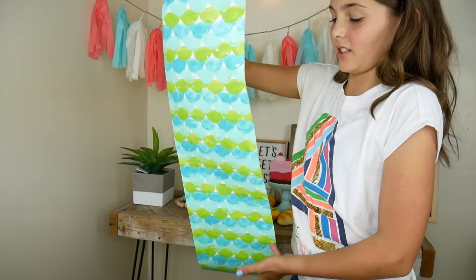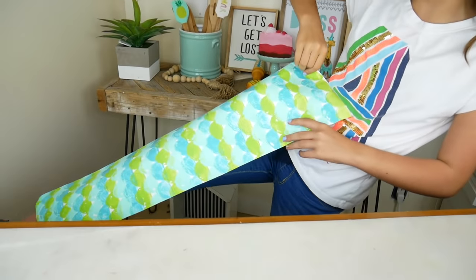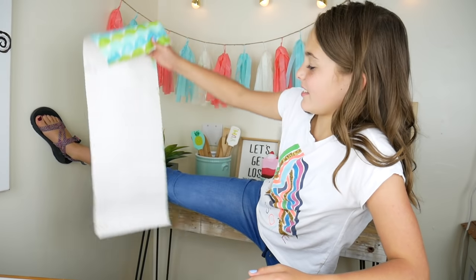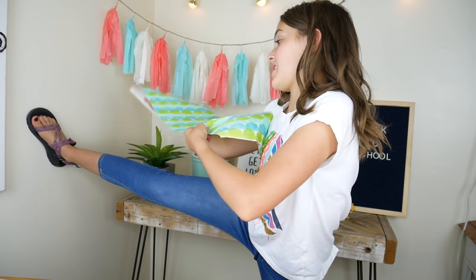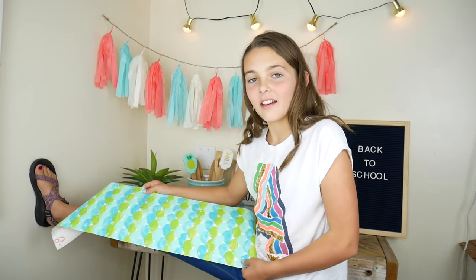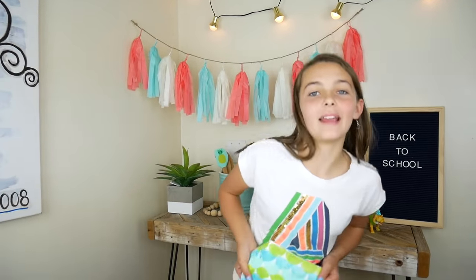We're all done! It looks like an actual mermaid tail — like it could be real. It looks like it's going down. It's a mermaid tail. I'm a mermaid!